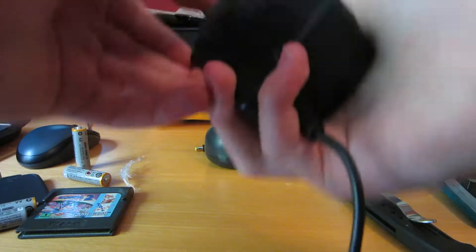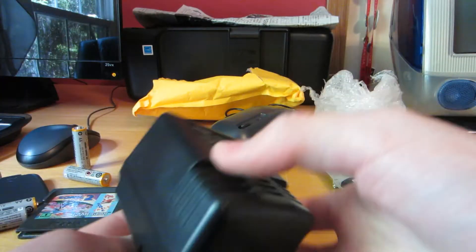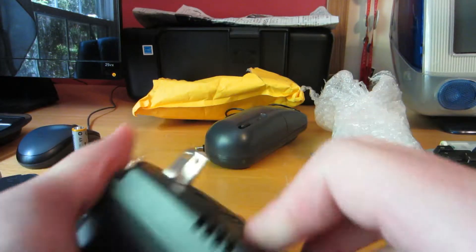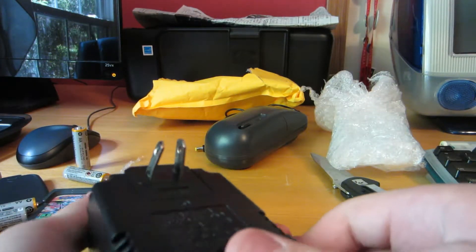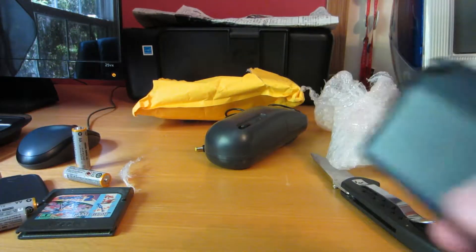Alright, it looks like the pins are a little bent, but I can always bend them back. You can see here it's a power adapter, so I'm gonna bend this back and then let's see if the battery pack itself charges.